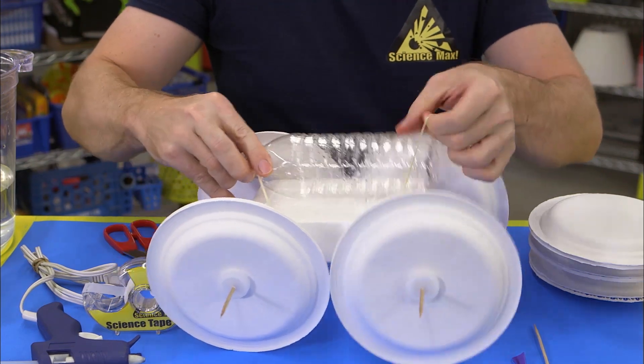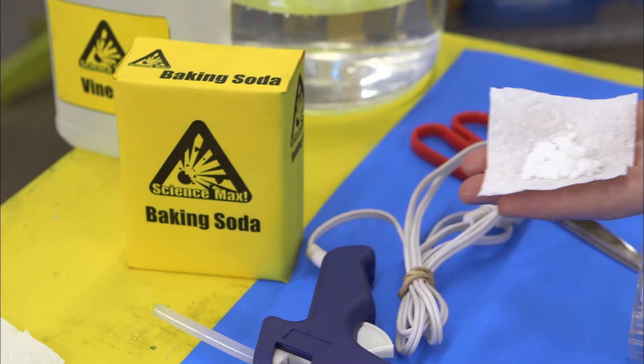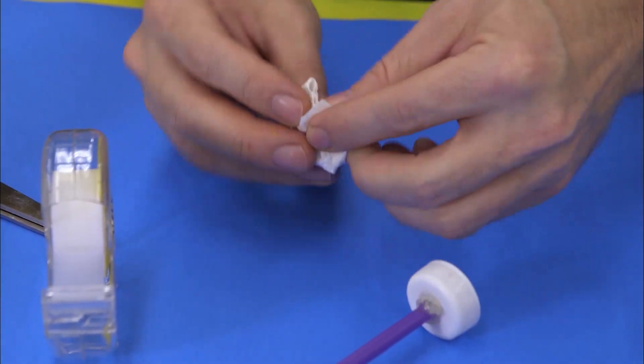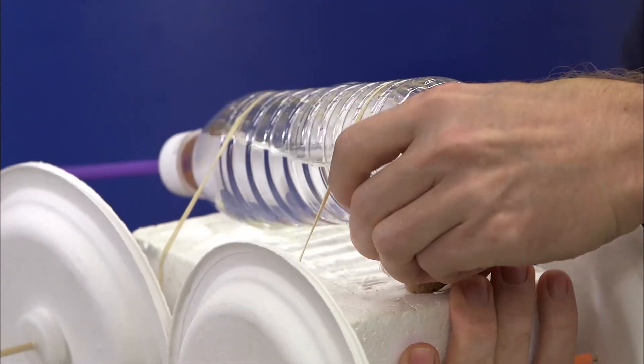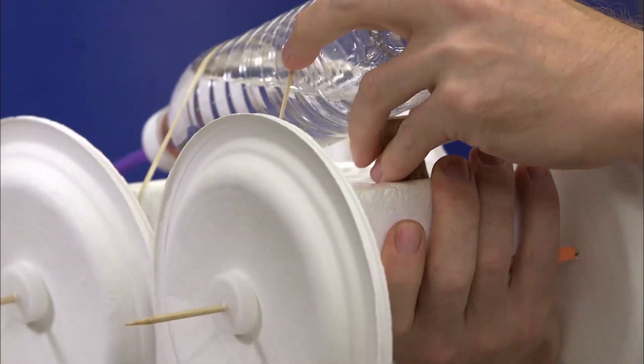Attach the water bottle to the base of your car, then fill it with some water and vinegar. Next, you'll want to wrap up a spoonful of baking soda in the square of paper towel to make a little package. Finally, stick something underneath the underside of the bottle to raise the end up off the base.